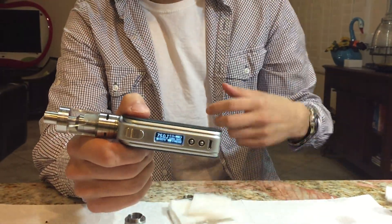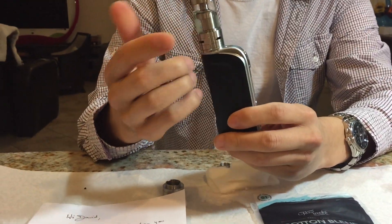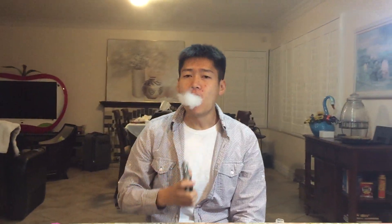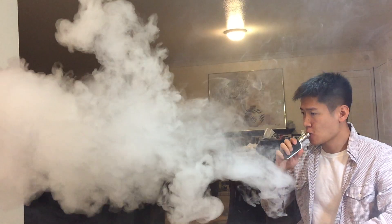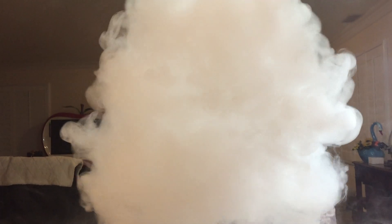In some ways I guess I am kind of doing a commercial for the SX Mini. It's a single battery mod and you saw it's able to generate that much vapor. I'll demonstrate it one more time. Okay, I'm having too much fun here. That's all I want to let you guys know. Stay tuned and I'll let you guys know any updates next time. Take care.